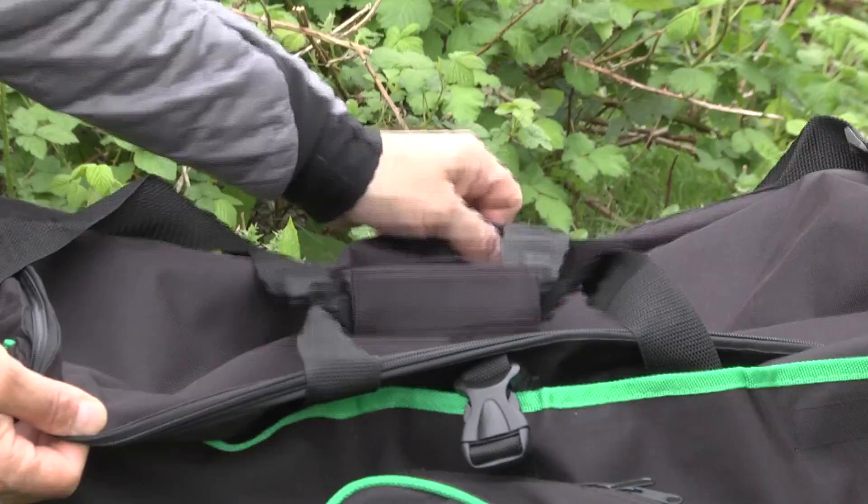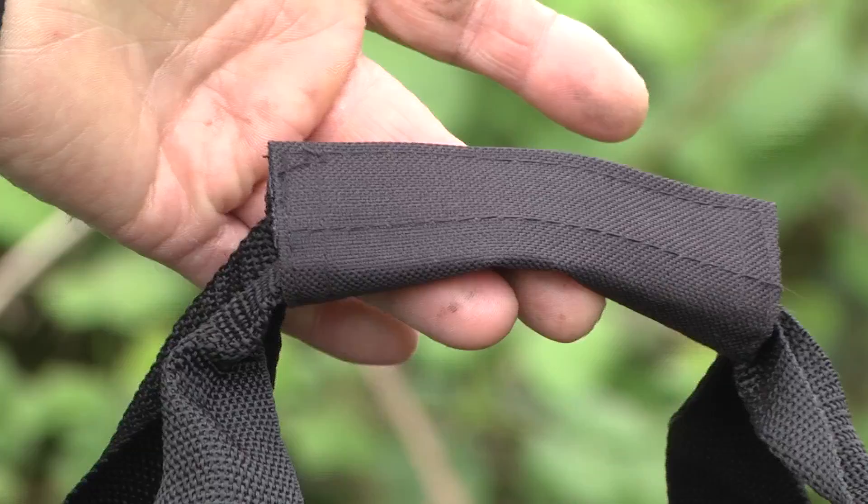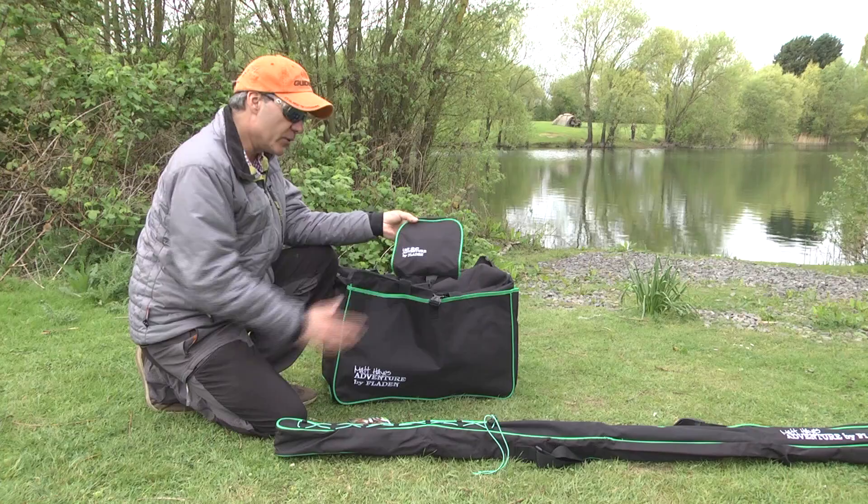We've got a carryall in the kit as well. It's got a huge main compartment, a front pocket which you can put a landing net head in, and it's got a carrying strap for short distance carrying. You also get a Matt Hayes Adventure padded reel case to protect your reel.